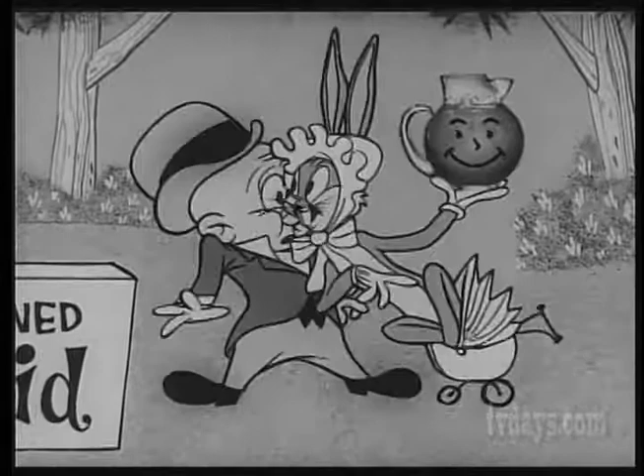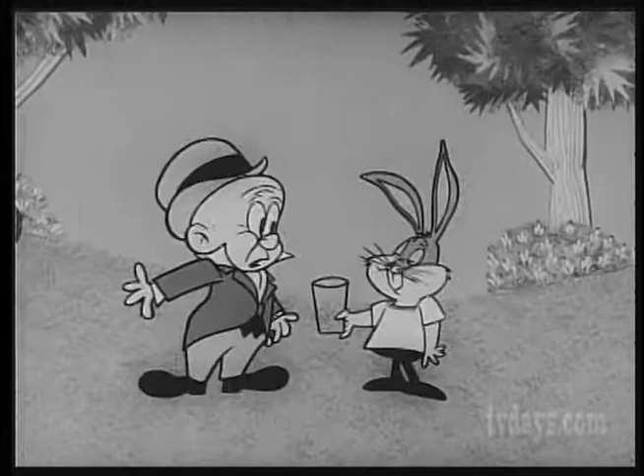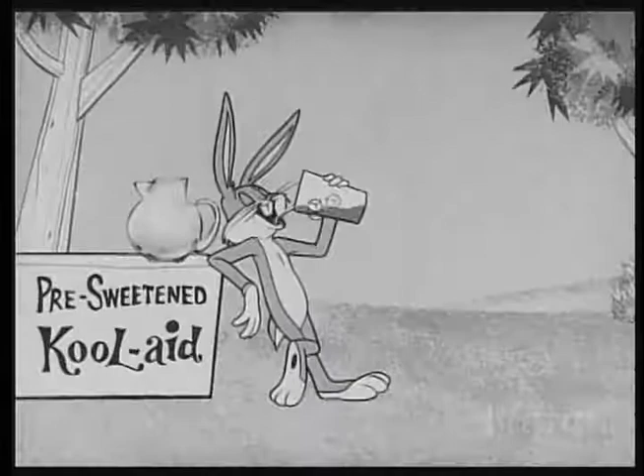So do I, Doc. Squam, wabbit. Now, as I was saying... Hey, wabbit, you've got your nerve. Oops, pardon me. Thanks, Doc.